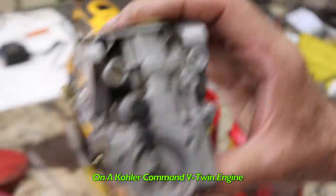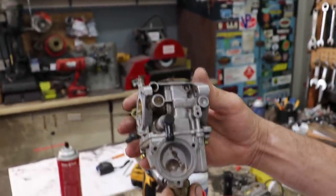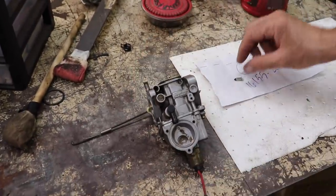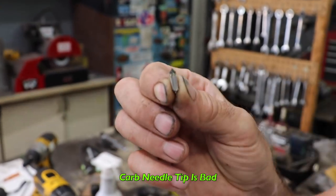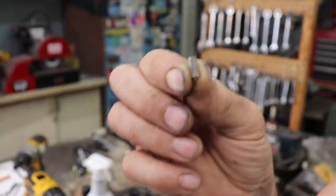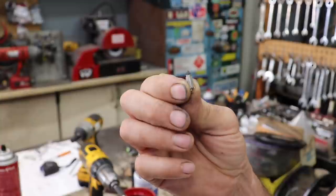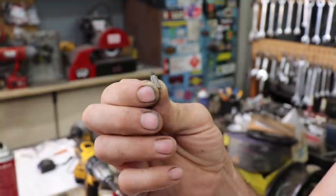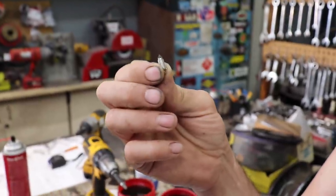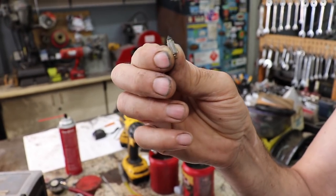So if you've got a Crawler Command Twin that's got this style single barrel carburetor on it and you need to just replace the needle valve — like this one, the tip is coming off and it was running real rich and crappy — you go to look up parts online and it's like, I gotta buy the whole carburetor kit. All I need is that needle valve, now I gotta spend all this money on this expensive carburetor kit just to get this needle valve.